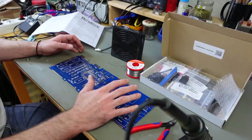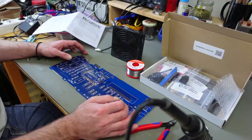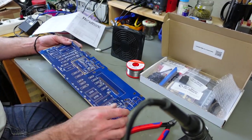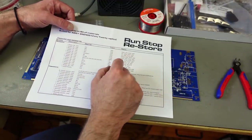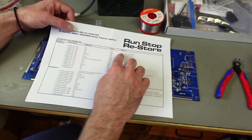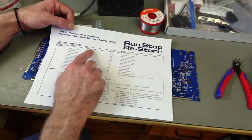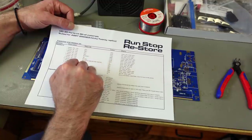It's always a good idea to start with the lowest components, so I'm going to start with the resistors and then move on to taller components. Martin also provided the color codes because I always have to look those up. The resistor values are coded with colored rings, all listed on the bill of materials, and the position is signified by the silkscreen on the board. These should be easy to find.